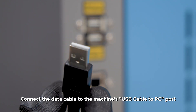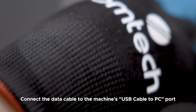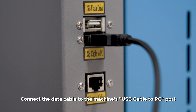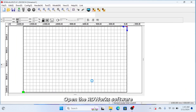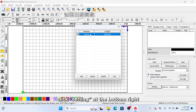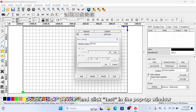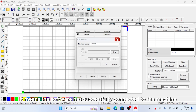Method 1: USB Connection. Connect the data cable to the machine's USB cable-to-PC port and the other end to the computer's USB port. Open the RDWorks software, click Setting at the bottom right, double-click Device, and click Test in the pop-up window. If Port Test Success appears, the software has successfully connected to the machine.